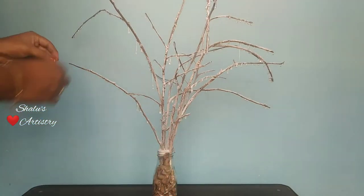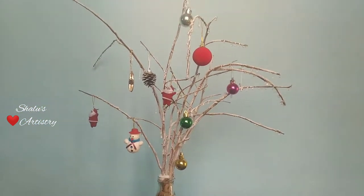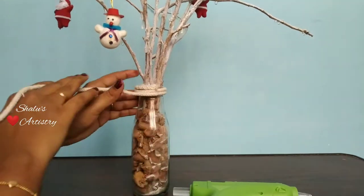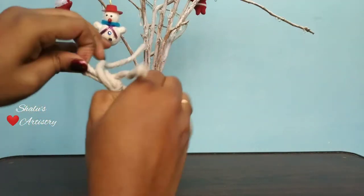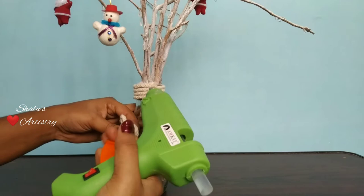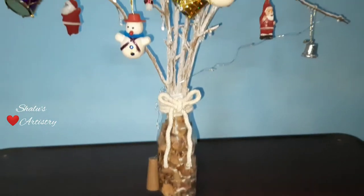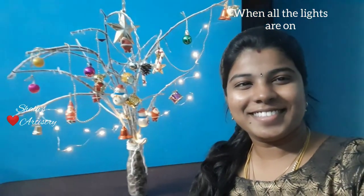Now decorate it with hangings. Tie a white rope around the neck of the jar. Along with the hangings, I have also added some lights. You can see how it looks in different light settings.